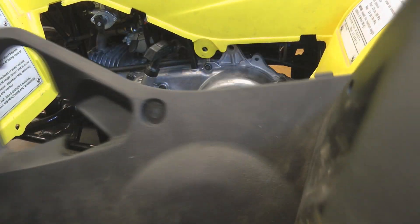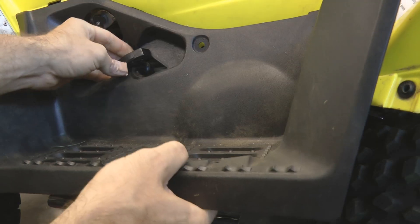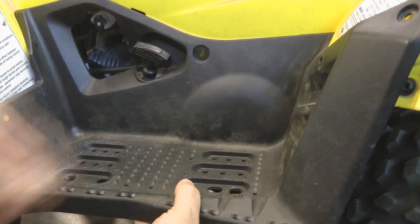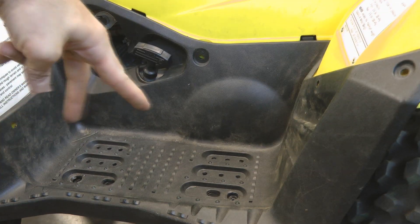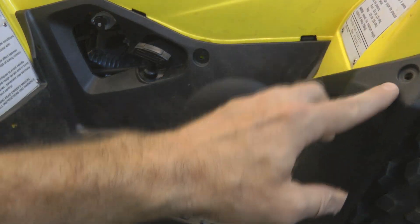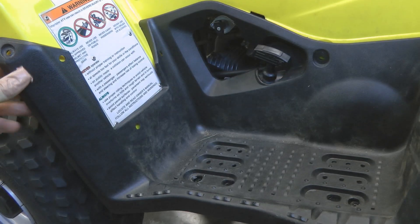The last step is to put the plastic foot guard back in. Get your pull starter pulled through, make sure the tabs are behind the yellow, and your two 10mm bolts go on the bottom. The five plastic grommets go back in and the Phillips head screws go to the back and front. That's it for this episode — hopefully it was helpful to you. If so, be sure to like the video and subscribe to the channel. Thanks for watching.